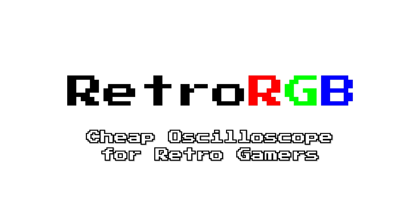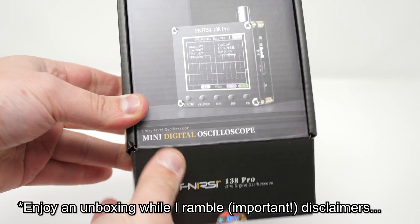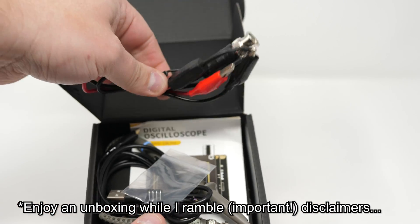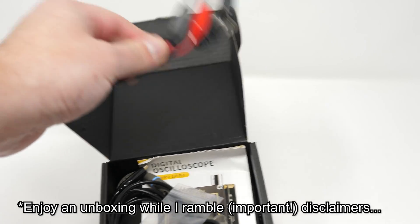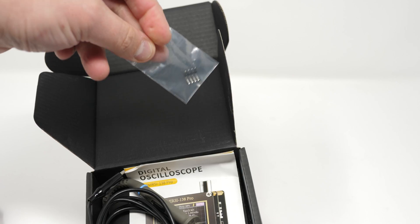Before we begin, a few disclaimers. First, this video isn't sponsored and I bought this with my own money. I'll post affiliate links in the description because that's how this channel is just barely able to stay afloat, but as always, this is an honest review that reflects my knowledge and opinion, at least at the time of this recording.